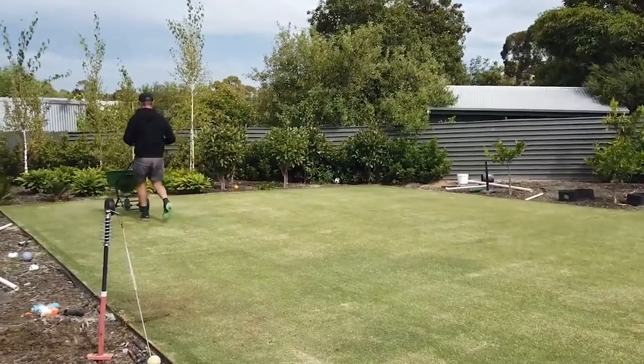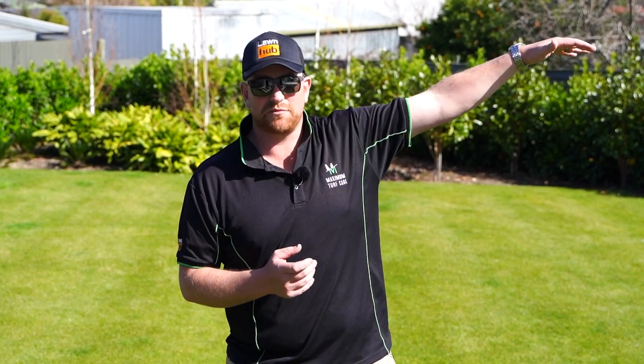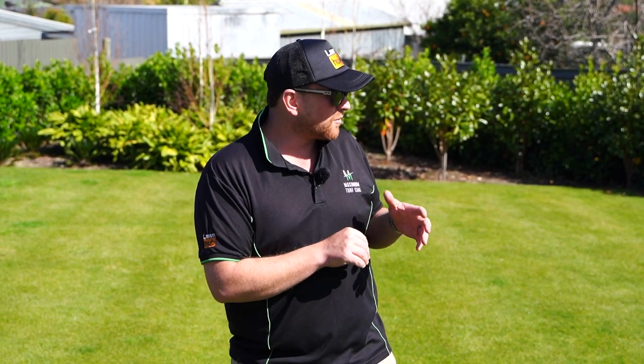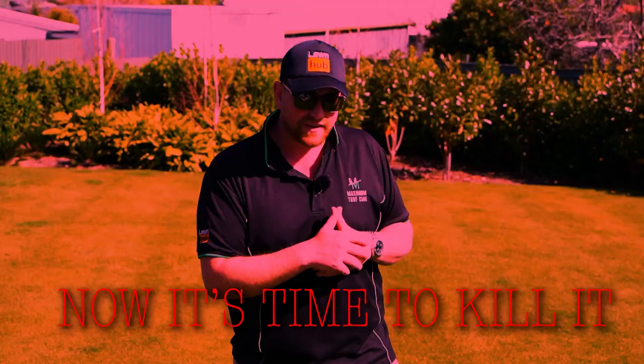A little bit of patchiness here and there where we missed — we over-sowed a few times. Down further, down the side where there's some shade, we'll show you later. It's been a bit of an ongoing project. Not much of the tiff survived the initial winter there, so we put three lots of ryegrass down in that area, top-dressed it, and it's come back pretty good now.